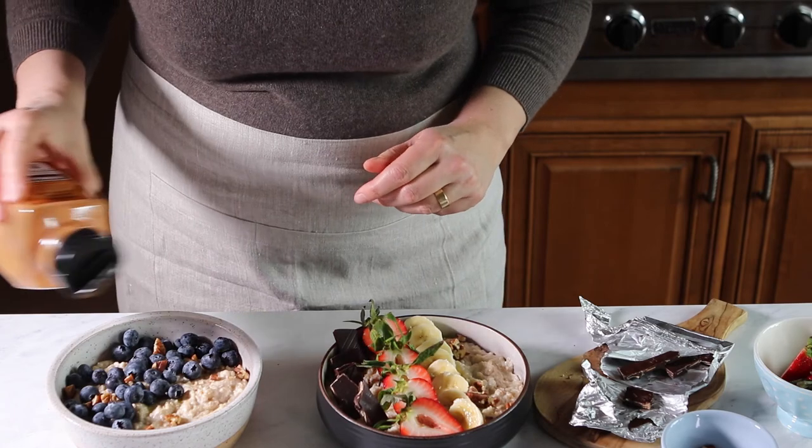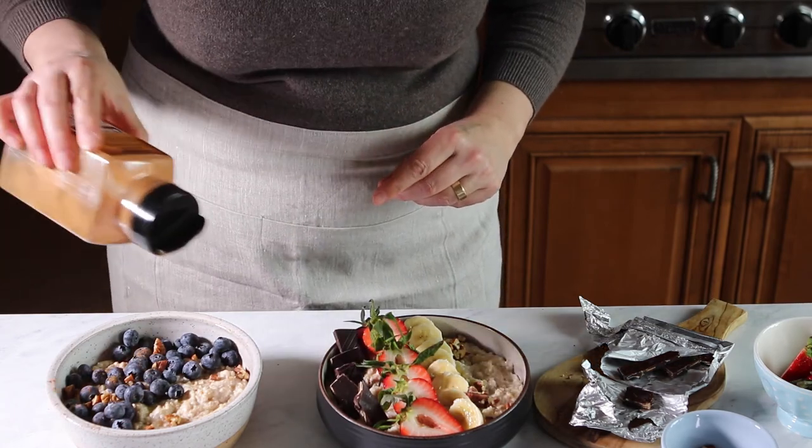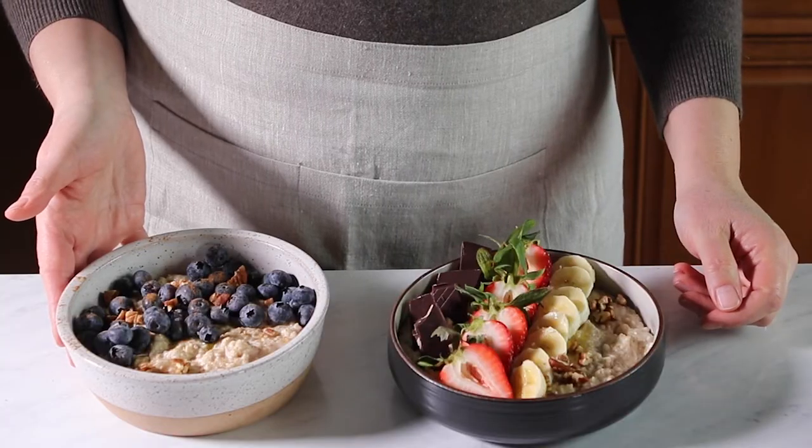This is a great chocolate by Lindt — it has tiny pieces of orange peel in it, super yummy. The banana split is ready; just put a little dusting of cinnamon powder over the blueberry bowl and you're done.